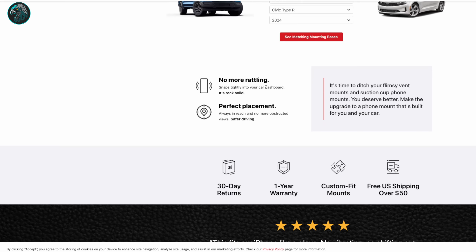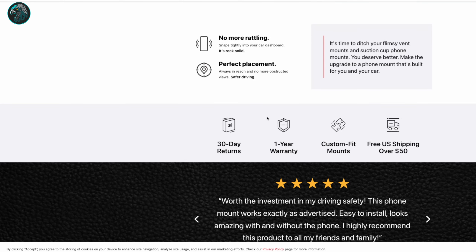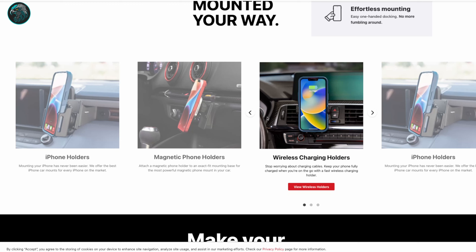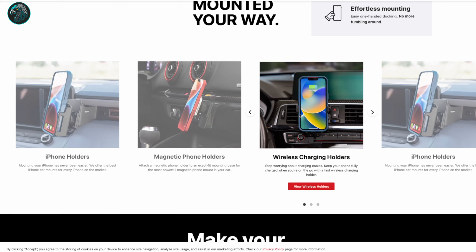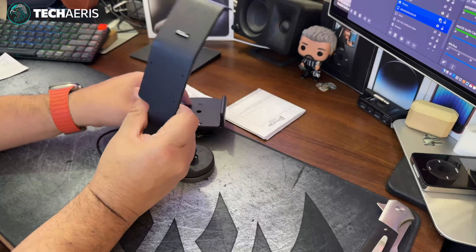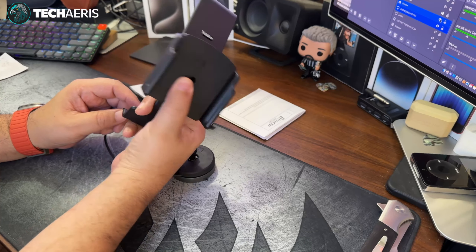The website says: snaps tightly onto your car's dashboard, rock solid, perfect placement, always in reach, no more obstructed views — time to ditch your flimsy vent mounts. I don't like vent mounts or suction cup phone mounts. One thing that does concern me is that in the van, one of the vents is going to be somewhat obstructed. That's something to take into consideration. It won't block airflow completely, just somewhat, so we'll find out how that goes.